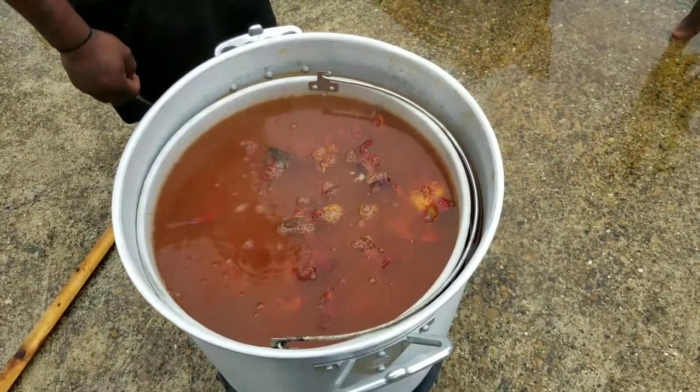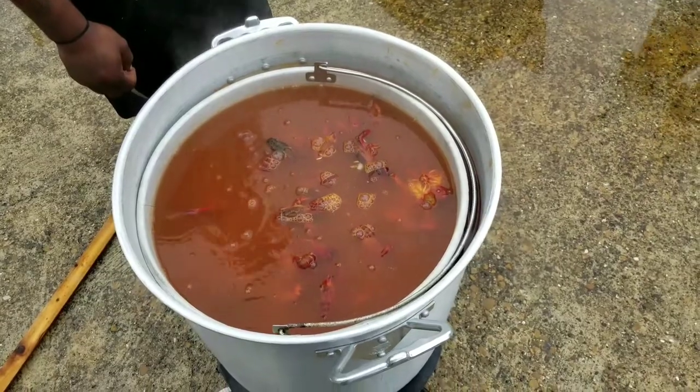I'm doing this for y'all to show y'all how I boil crawfish, the best way I know how. I'll get back.